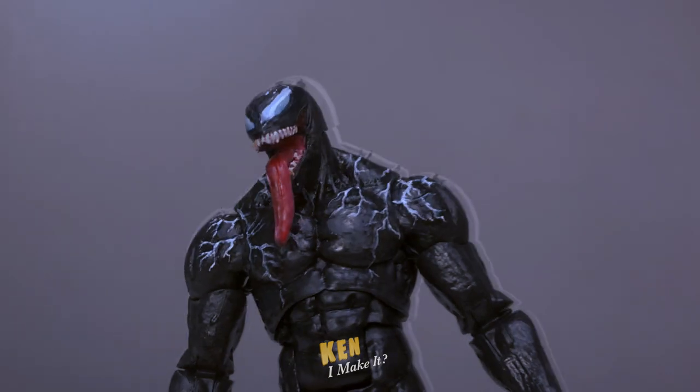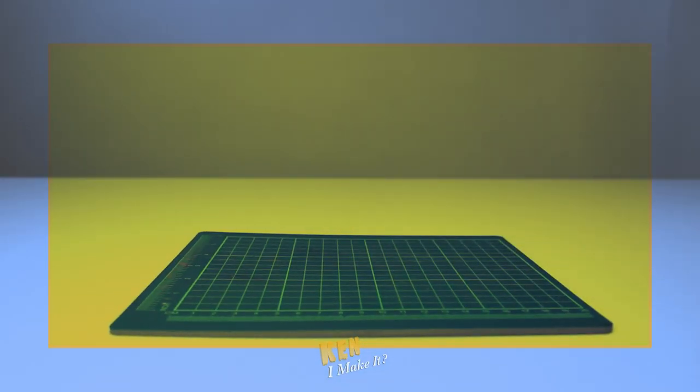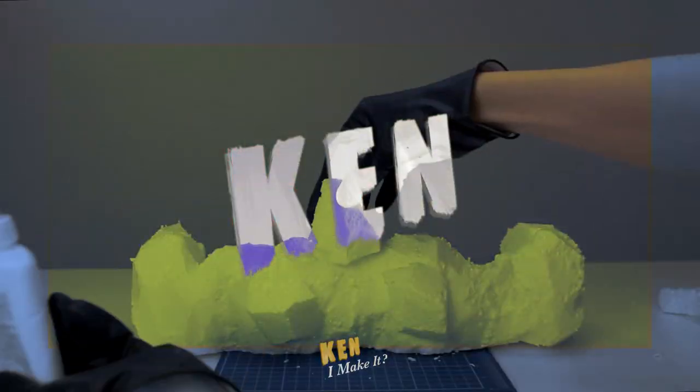Look how slimy and gross it looks! Hello, this is Ken. I like making things.